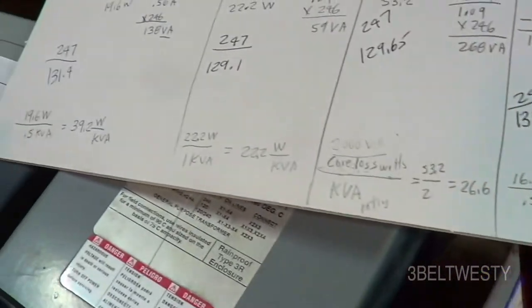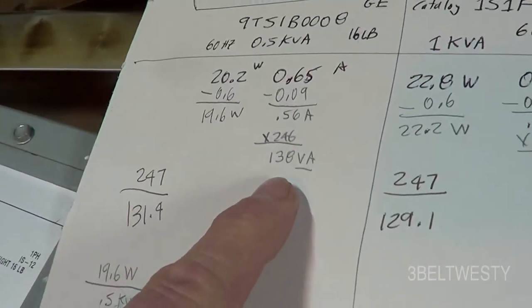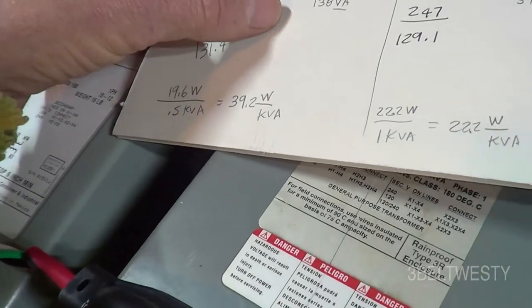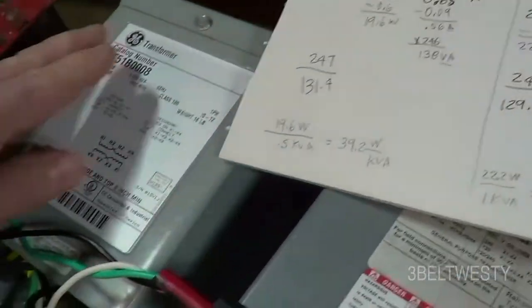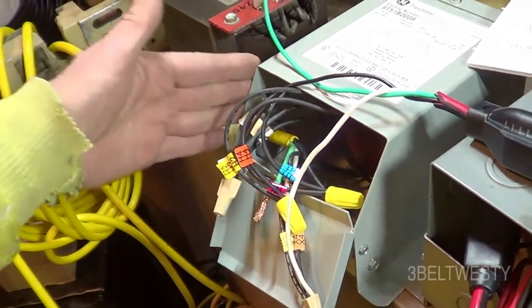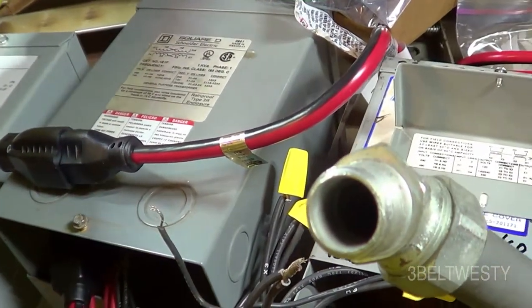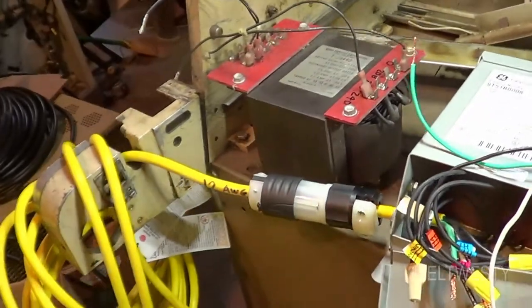The GE has the highest core loss per kVA and also the highest no-load volt-amperes. The Square D 2 kVA has high volt-amperes too, but it's a 2 kVA unit. The GE being only 0.5 kVA has a lot of volt-amperes for its size — if you hook it up you'll measure amps that are out of phase because it's a big inductor. I bought some of these used on eBay and had some surplus from other projects.